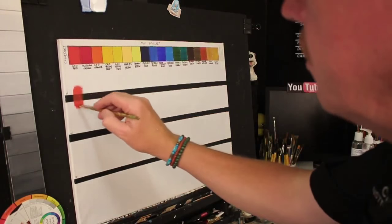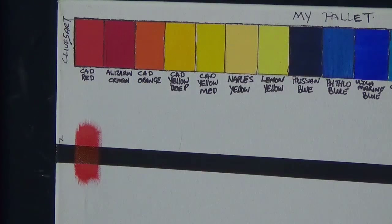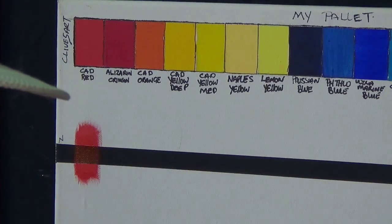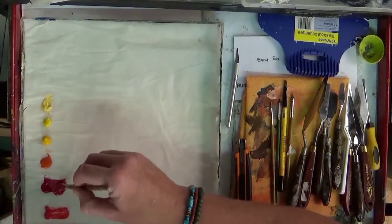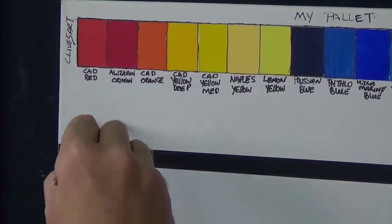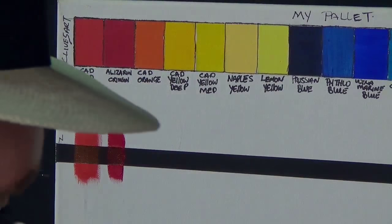I'm applying it as thick as I can so you can see that you can see a little bit of the black through it. I would say that's slightly semi-transparent — we'll see what happens when it dries. Now washing the brush, let's get some alizarin crimson on. That's quite a dark paint but I can still see a little bit of that black through it, so there's a little bit of transparency there, but not a lot.